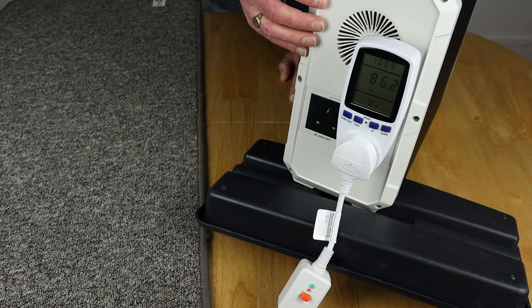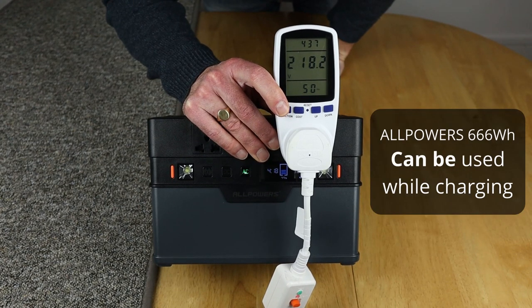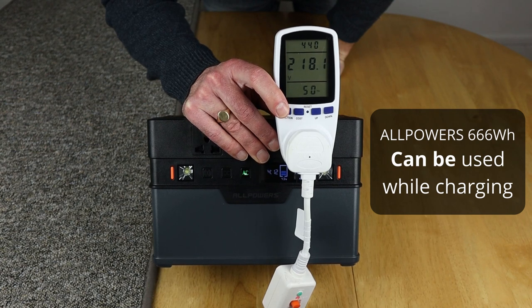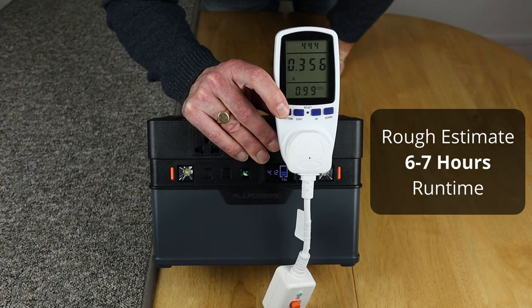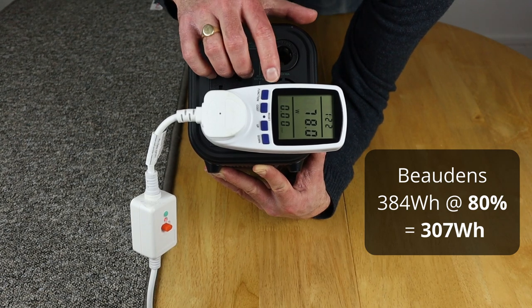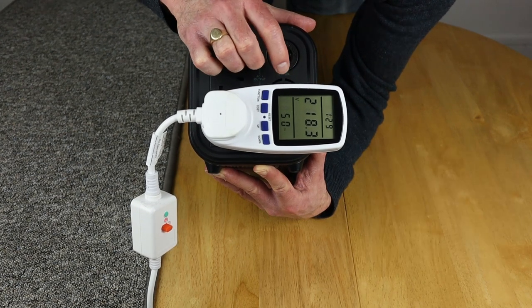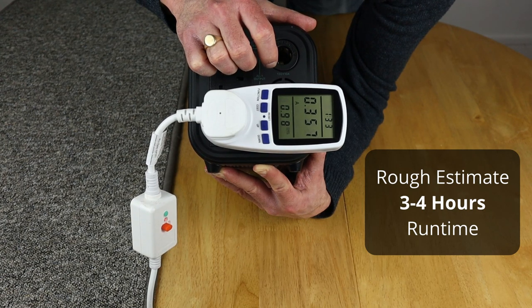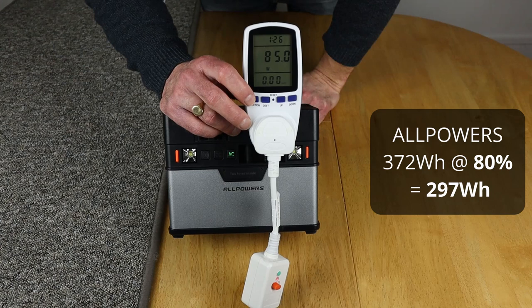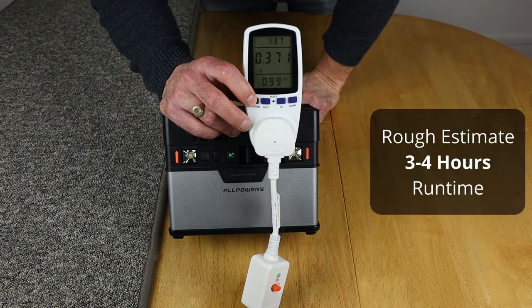The AllPowers 666 watt-hour is drawing about 77 watts at a voltage of 218 volts at the socket, staying in the amp range at 0.356 amps. Next is the Buden's 384 watt-hour, drawing 78 watts at 218 volts and right on 0.357 amps. Next up is the AllPowers 372 watt-hour, currently showing just under 85 watts with a voltage of 228 volts at the socket, pulling 0.371 amps.